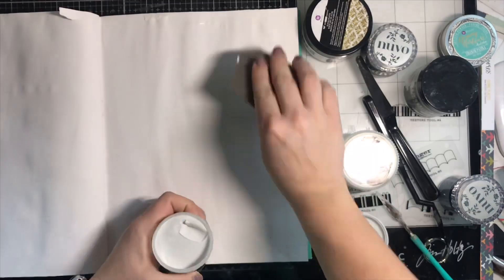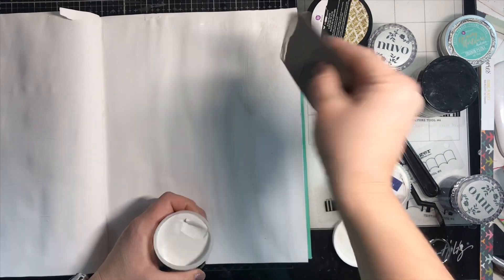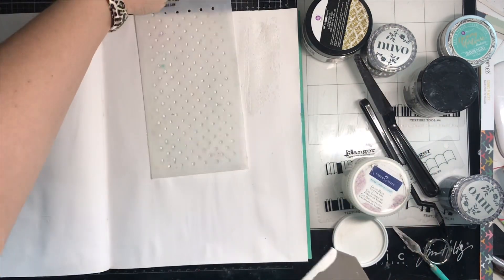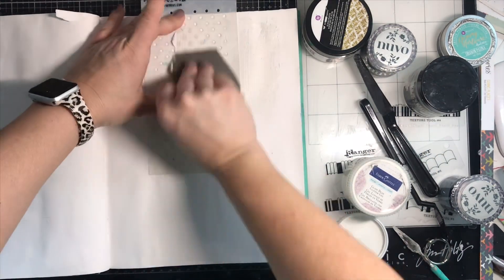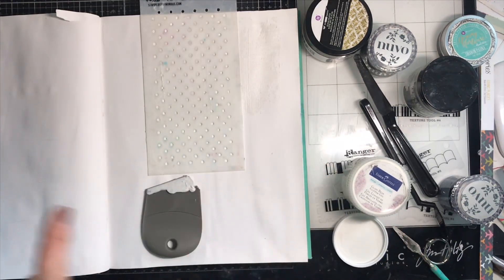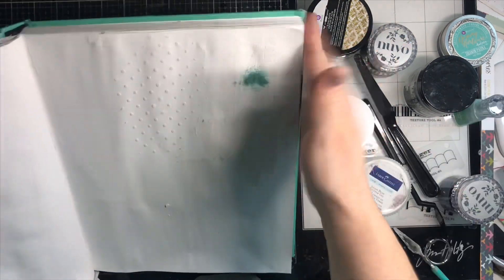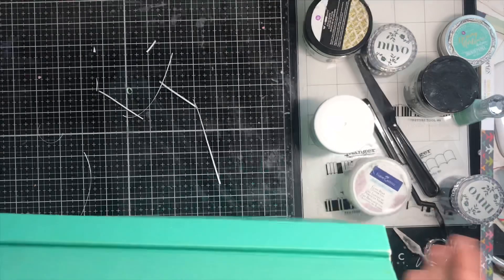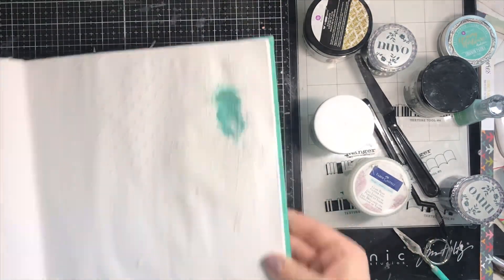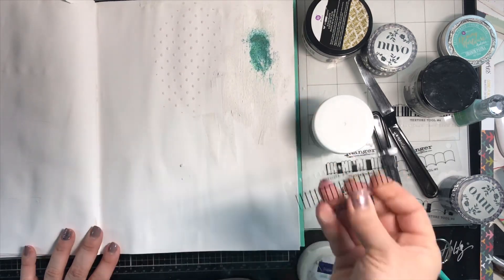The first one we're going to work with is called texture sand paste and it's very gritty — if I had the volume on my video you could hear it going on. It has kind of a gray tint to it. I'm not going to lie, this wasn't my favorite one, but if you were doing a beach page or wanted a really grungy look it could work. I used some Nuvo shimmer powder over the wet texture paste and I'm going to let it dry and come back to that later.